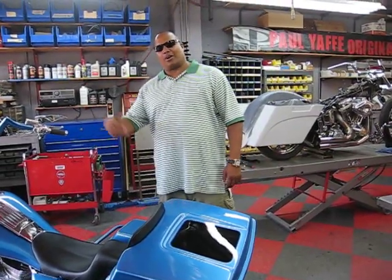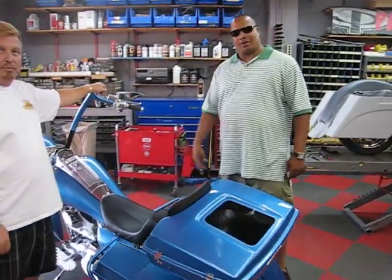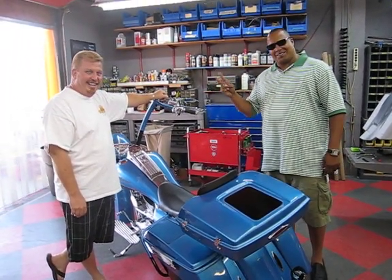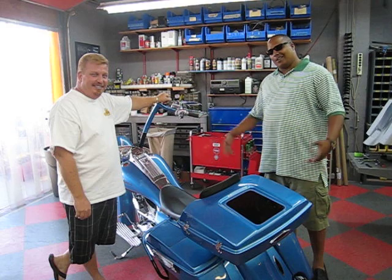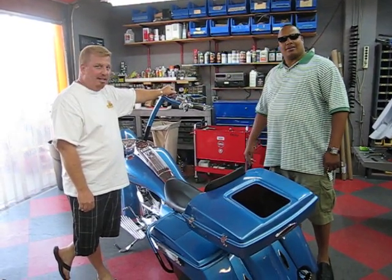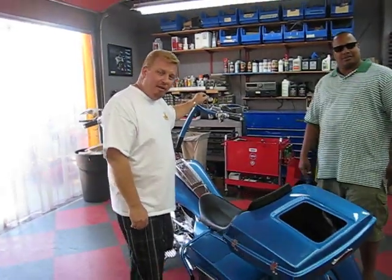I also want to give congratulations to Paul — my man Paul just got married. So you'll see him out on the road with his new wife. Phoenix is on the map, and if you wanna get it done right, it's where you come. Get over to Bagger Nation, get over to www.baggernation.com. Check out all the new bikes. Peace.